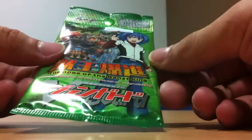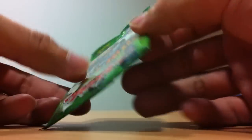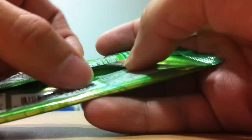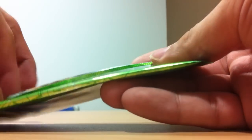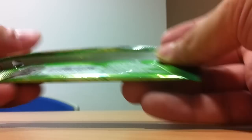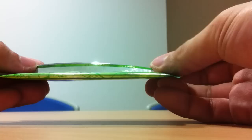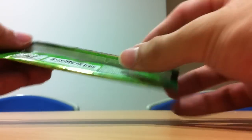Hey YouTube, today I have a ShureFoil SP pack to share with you guys. This pack is totally sealed. This is a BTO7 SP pack. I really hope to get wonderful pulls from this — hopefully a Leopold SP or perhaps a Laqua SP. Let me go ahead and open the pack right now.